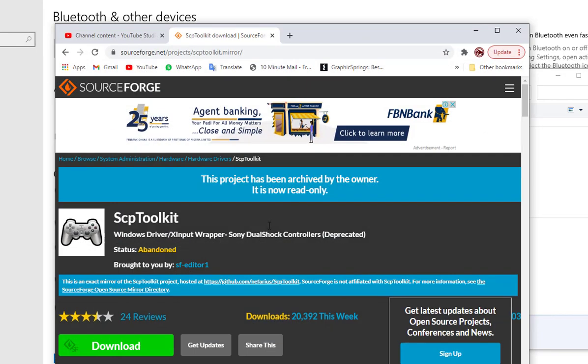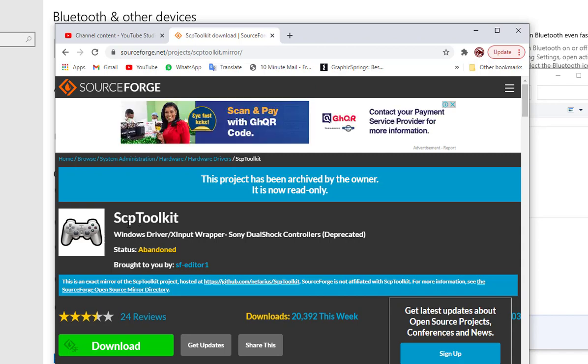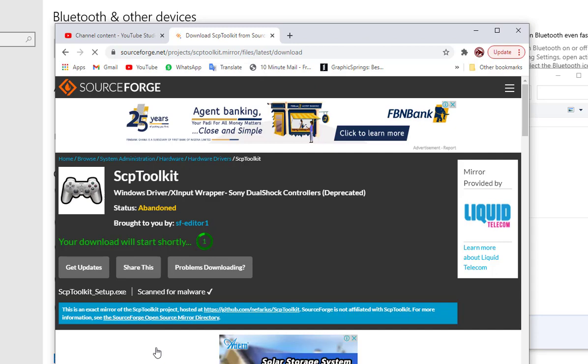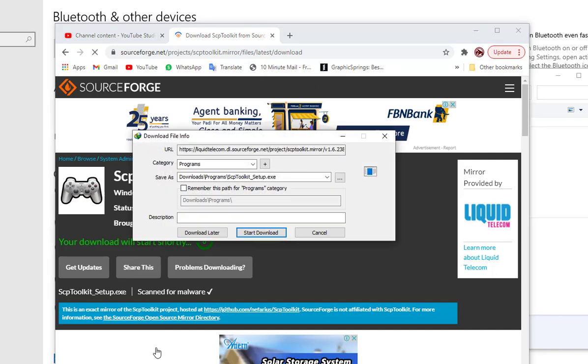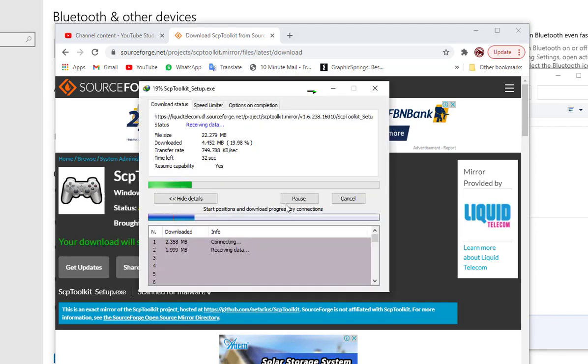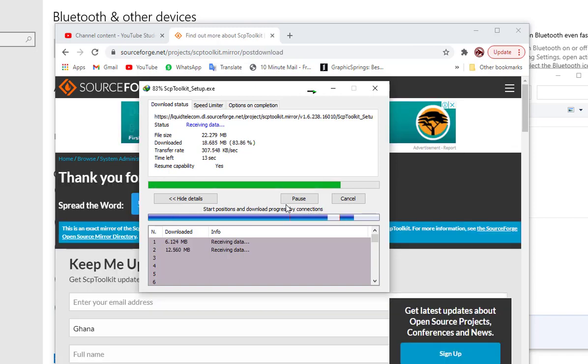So we have to go to a website — I'll put a link in the description — and from that website you're going to download a software called SCP toolkit. You just have to click on the download and the software will download for you. Let me download the software and let's see how it's done.